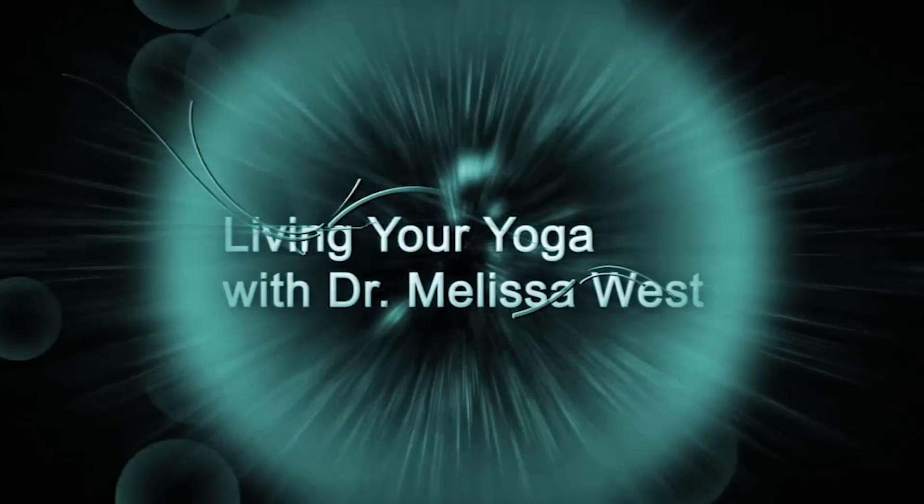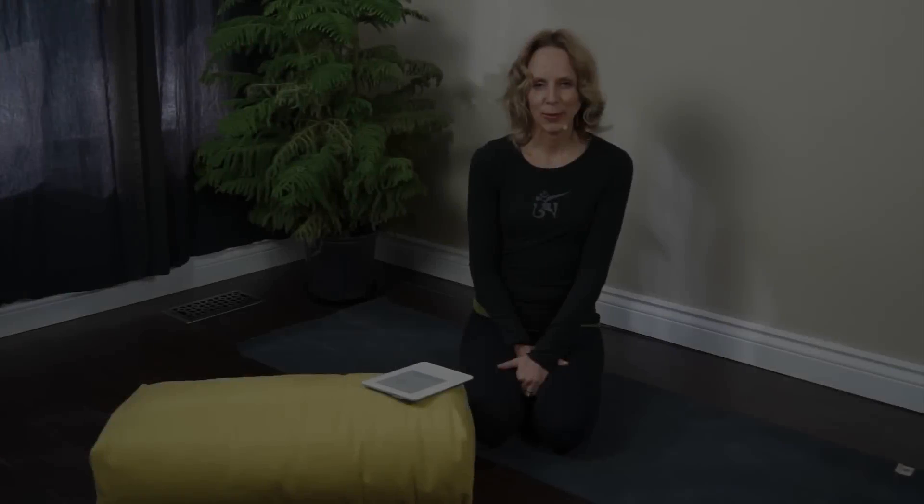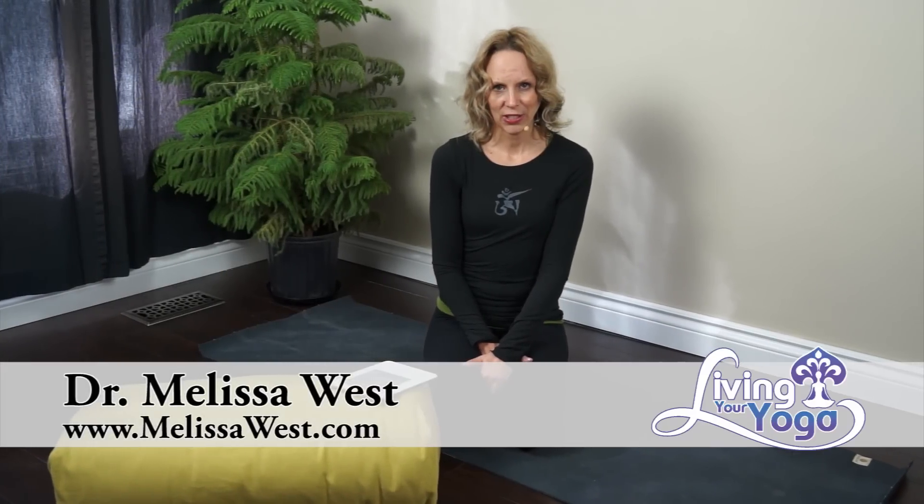Today's question is about menstrual cramps. Hi, I'm Dr. Melissa West and welcome to Living Your Yoga.